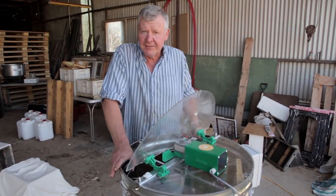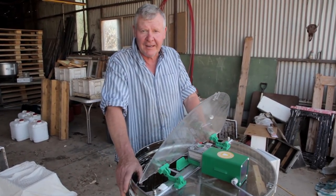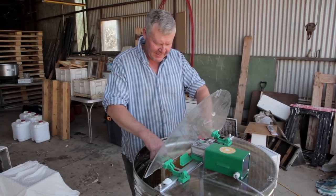It's the afternoon here in the Riverland and it's nice and warm, so we thought we'd have a crack at getting some of this honey out of these frames that we picked up yesterday.